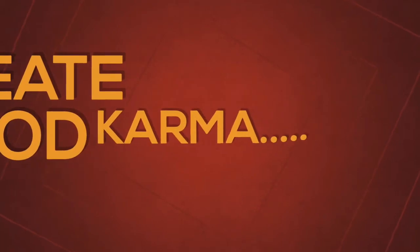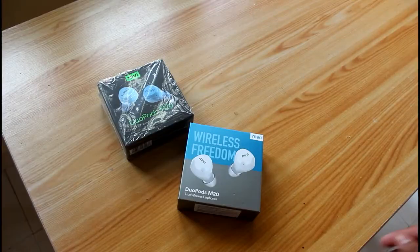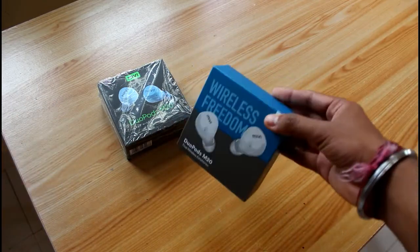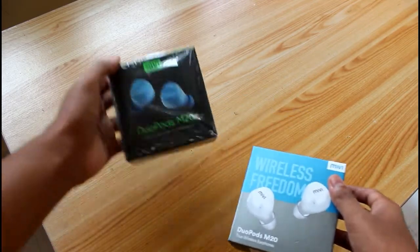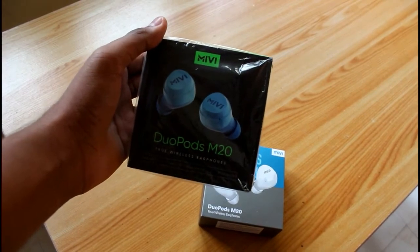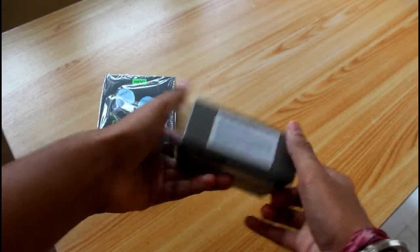So let's get started. We have these two Duo Ports M20 — this is the first version of Duo Ports M20 because the logo is outdated, and this is the redesigned logo of Miwi. So now let's unbox this product. At first let me show you the box.